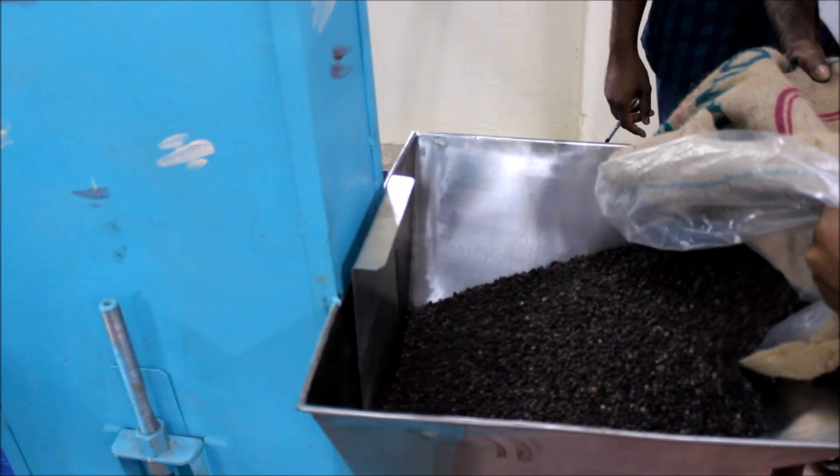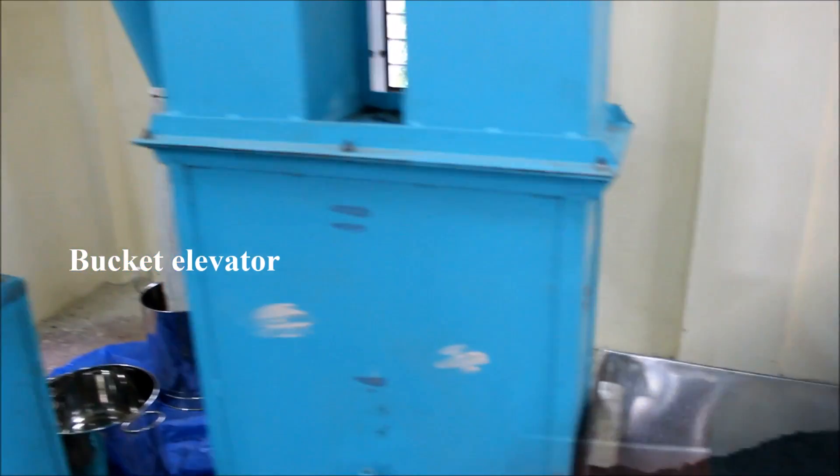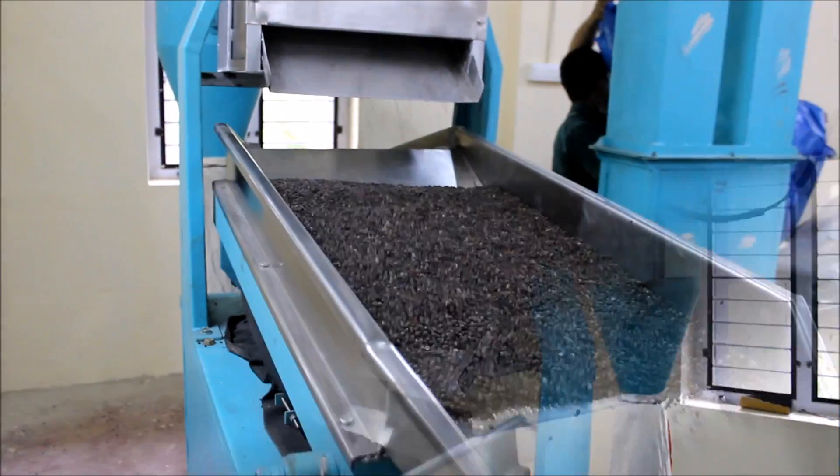The dried black pepper is fed to the bucket elevator which elevates it to the pre-cleaner. The blower fitted to the machine removes dust and other extraneous matter.